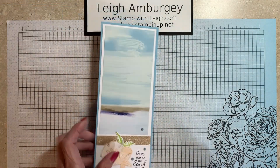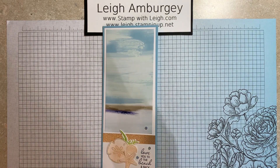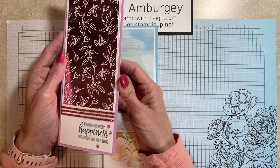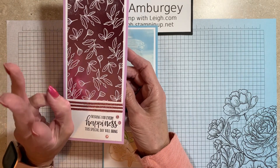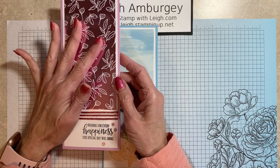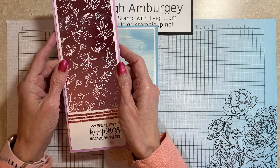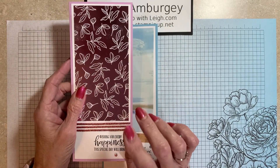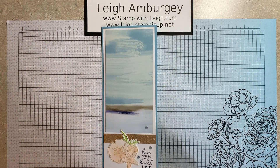The card today is using some product from the new mini catalog, and it looks kind of familiar. I did a Christmas — I think it was a birthday — there were three slimline cards I featured showing you to use your designer series paper and let it do the work for you. So I just took that simple design and used it with new product.